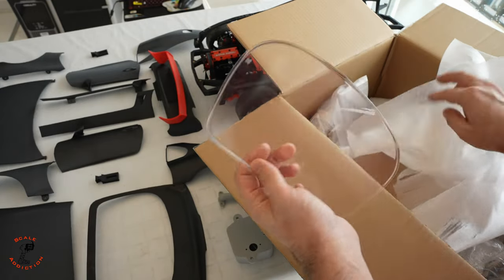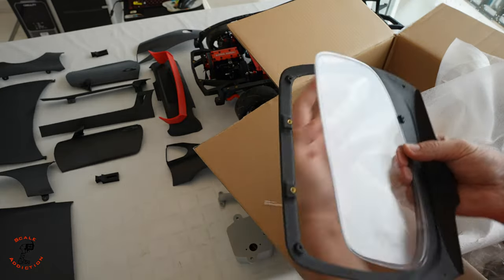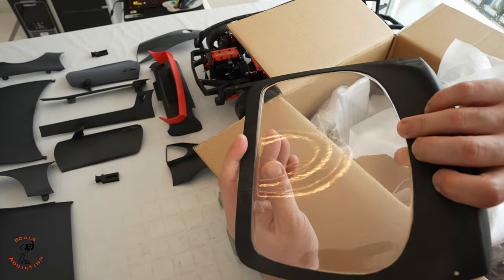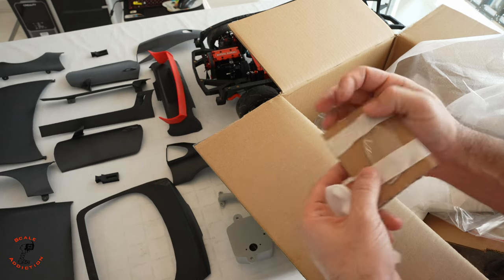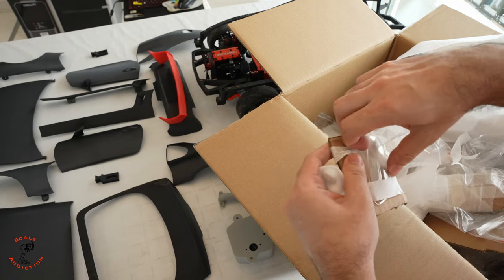Moving on, we have the glasses. There's the back glass which came out really clear — it will sit like this, and I already made small pins so it holds the glass in place. We also have the headlights and taillights, as well as the glass pieces for the taillight and headlight.